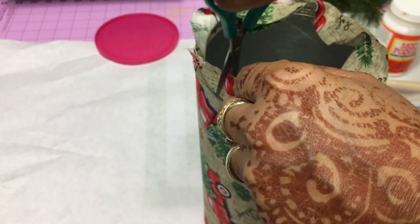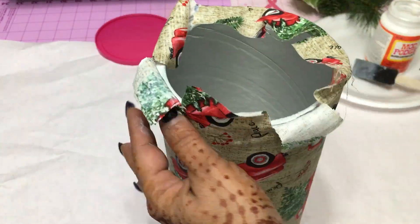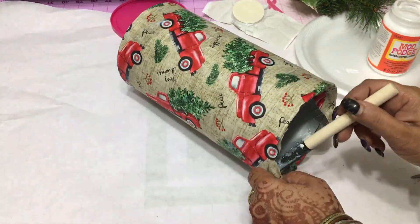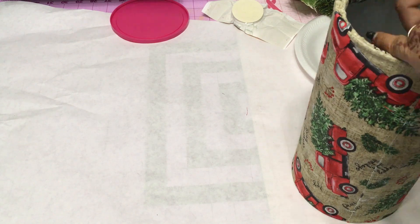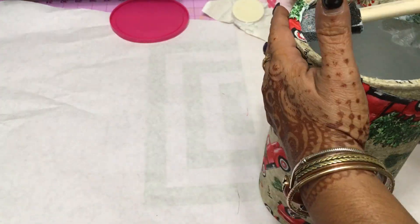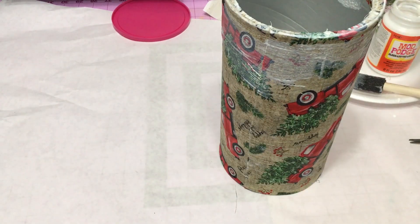That's about it for covering the canister. You can leave it exactly the way it is — it's cute just the way it is. But we're going to add a little more. It's really simple to customize this any way you like. You could add lace, burlap, but I decided to go with garland ties — pine garland ties from the Dollar Tree. Here you can see it's completely dry and has a nice good surface to it.